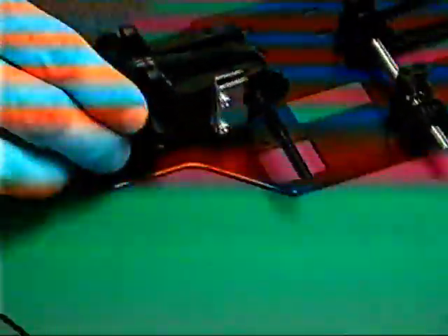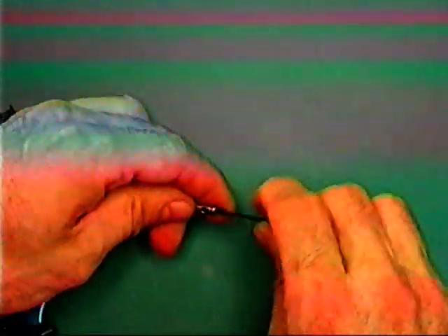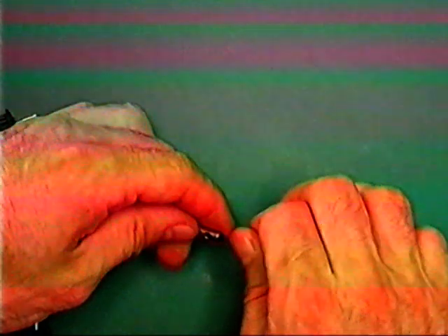Il gruppo posteriore è terminato e può essere montato sul telaio tramite le cinque viti autofilettanti. Una di esse è più corta e va inserita nel foro anteriore destro; le tre viti anteriori, se chiuse, andranno allentate più avanti. Prima di passare al gruppo cambio, inserire il grano nella cam freno e posizionarlo sul telaio.